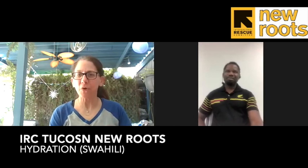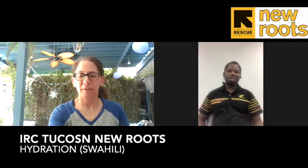Hi everyone, it's Nancy. I'm talking to you from the garden today. The weather is getting hot and we have to start talking about how to change our behavior because of the summer heat in Tucson.